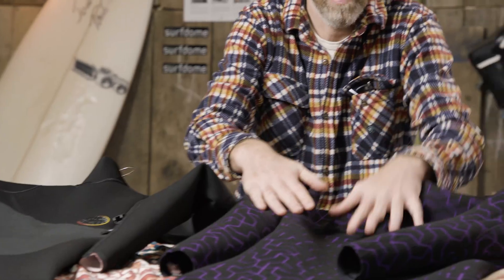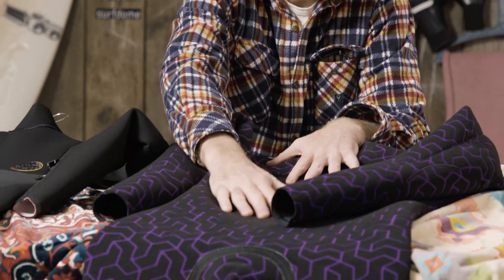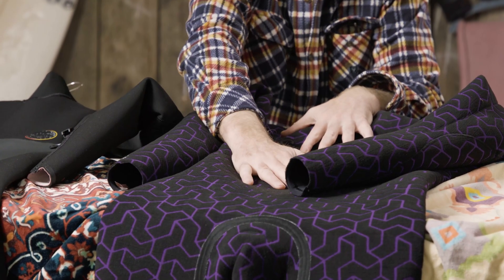Made from neoprene, a synthetic rubber material, wetsuits work by letting in a thin layer of water that is trapped between the skin and the suit, and then your body heats it up. The water sits between the inside of the wetsuit and your body, where it gets heated and trapped.